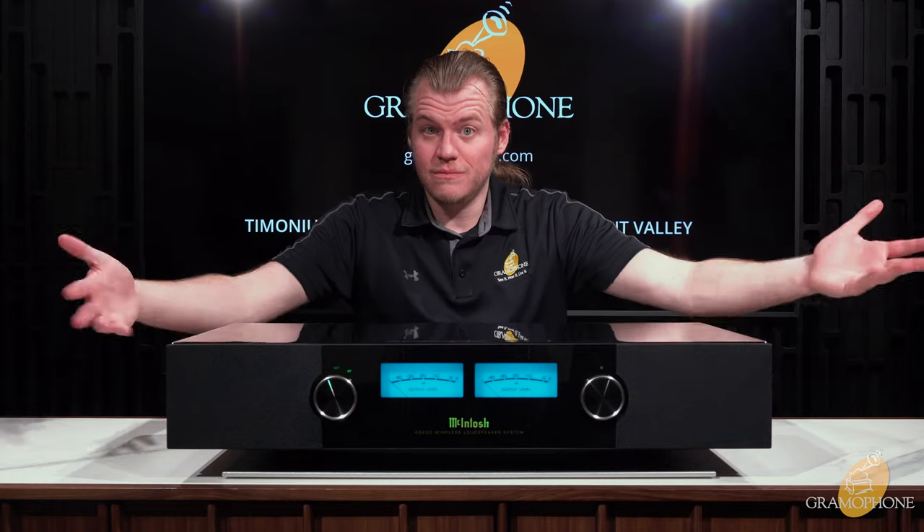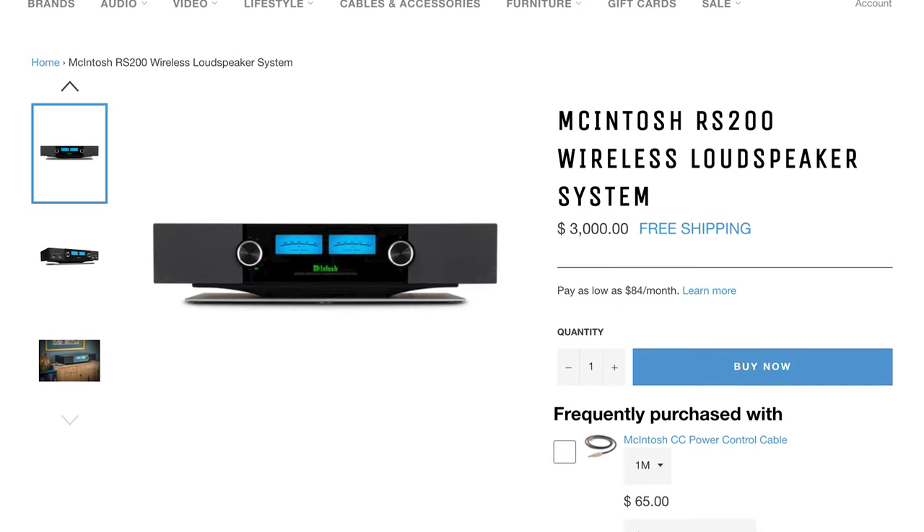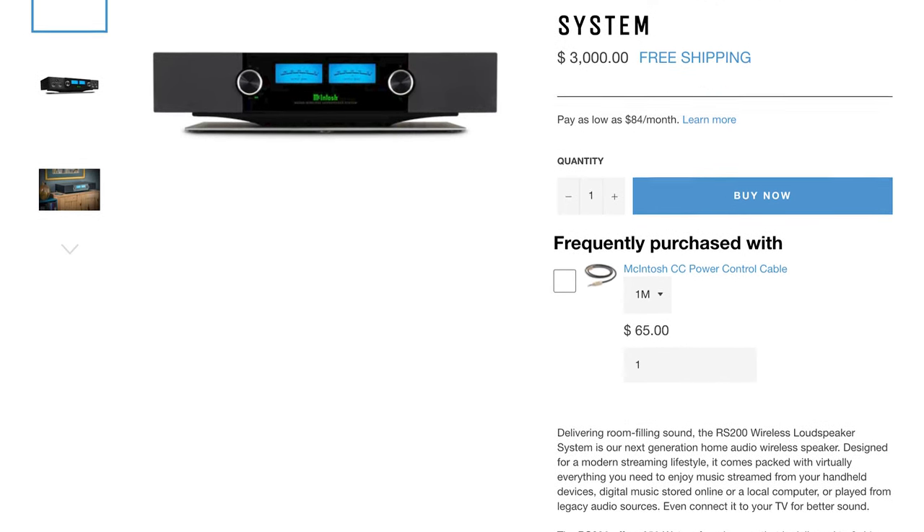For $3,000, the McIntosh RS200 is that product that not only looks incredible — I mean, look at it — but sounds incredible. If you guys want to take that step into the world of true hi-fi but want a convenient all-in-one solution, the RS200 is your guy. Head on over to shopbygramophone.com to pick one up for yourself. You can check out securely, have it sent fast and free straight to your door. This is one of the few Mac products that can actually be purchased online from an authorized dealer.